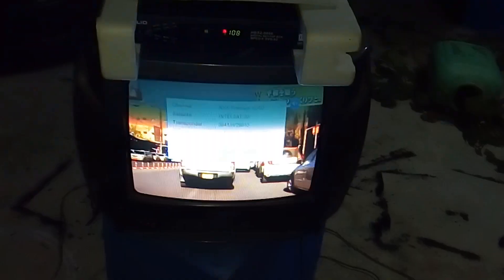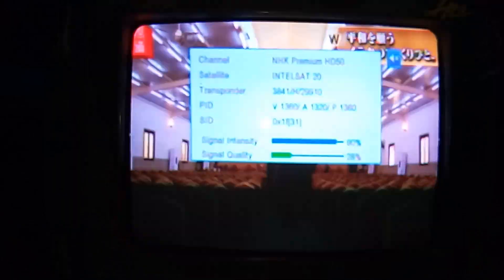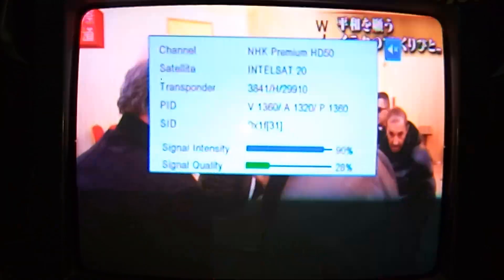This is the frequency: 3841 horizontal, 2991 symbol rate, and these are the HD channels coming on this frequency.